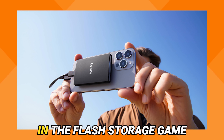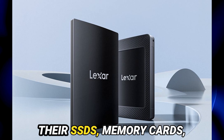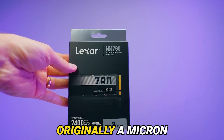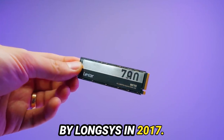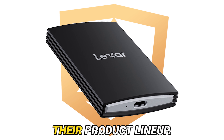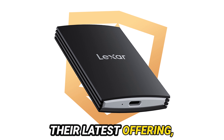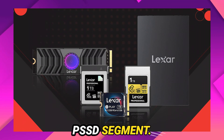Lexar has been a big name in the flash storage game for years, known for their SSDs, memory cards, and USB flash drives. Originally a Micron brand, Lexar was acquired by Longsys in 2017. Since then, they've been on a roll, constantly expanding their product lineup. Today, we're looking at their latest offering, the Lexar Armor 700, which targets the high-performance portable SSD segment.